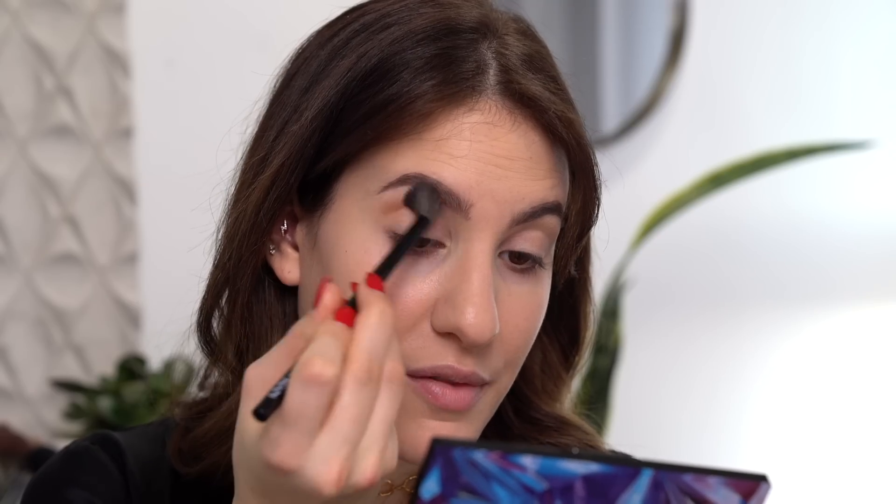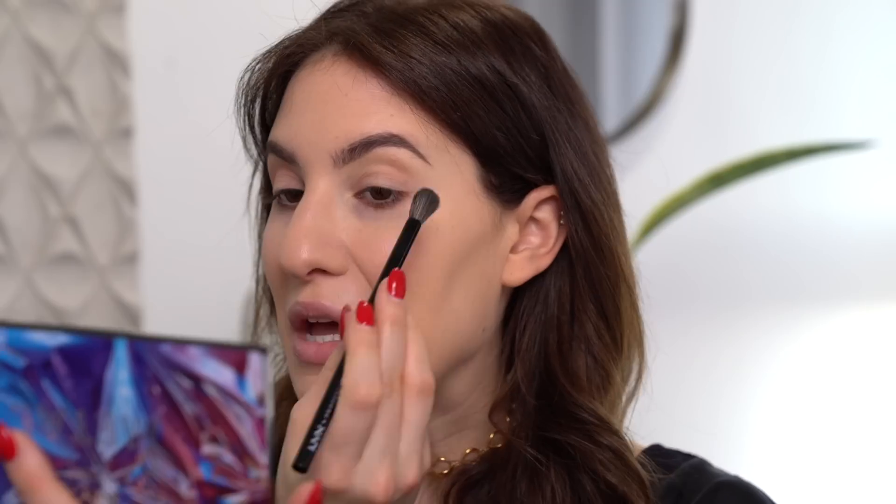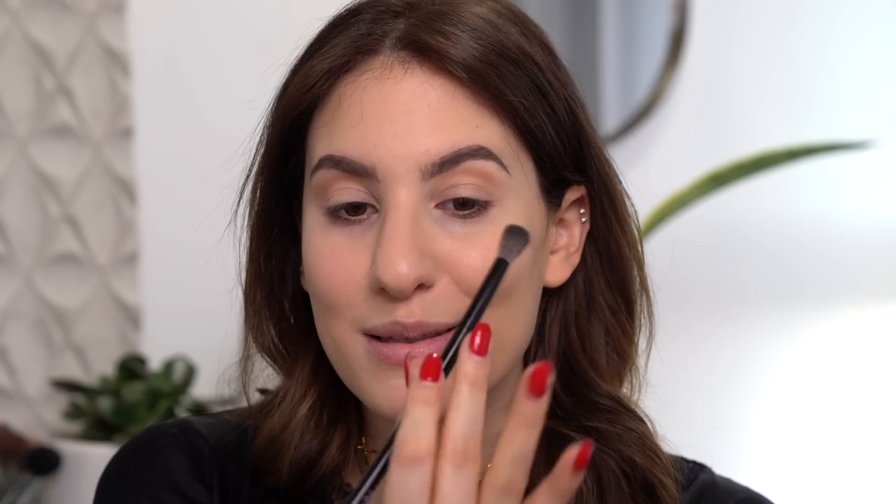So I'm going to start off by just buffing this right above my crease. Now, even though applying a transition shade can sometimes be a little bit boring — like it's not the most exciting step in the world — it's probably one of the most important steps when it comes to applying eyeshadow, because it'll just help everything else blend really seamlessly. So you'll get a really beautiful, gradual effect.